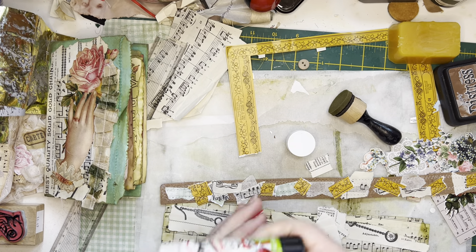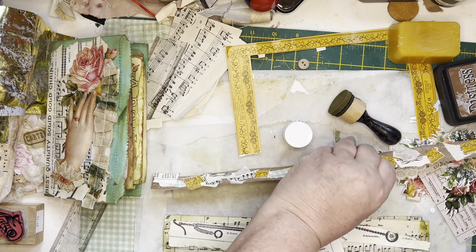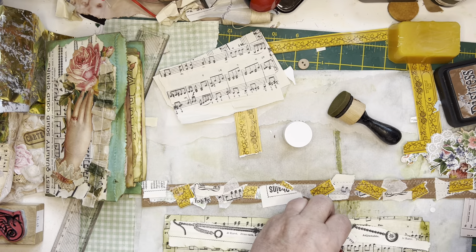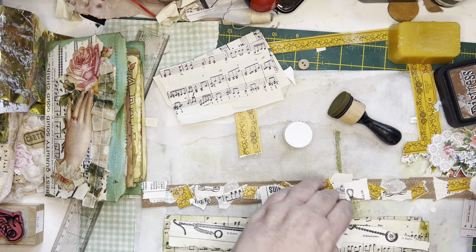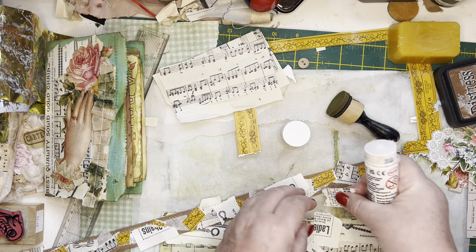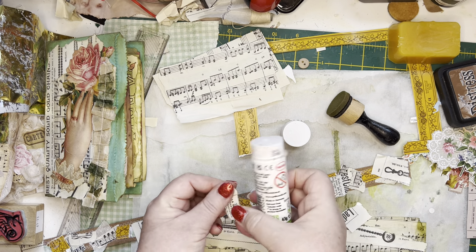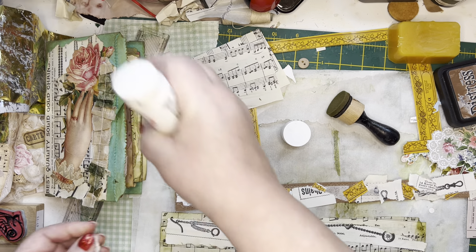You just keep literally building this up with layers of snippets — scraps — with stitching. If you've got a sewing machine, great; if not, you can put some faux stitching marks down. Just keep building it up and you get yourself a great snippet roll at the end of it. As you go along you're using up your scraps. But like I said, I'm using my scraps but my scrap bag is getting just bigger and bigger and bigger. Don't understand it!